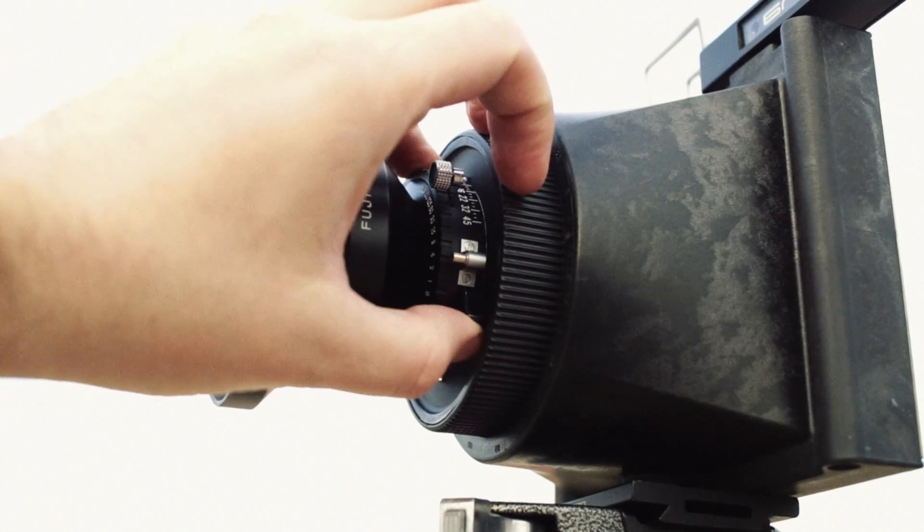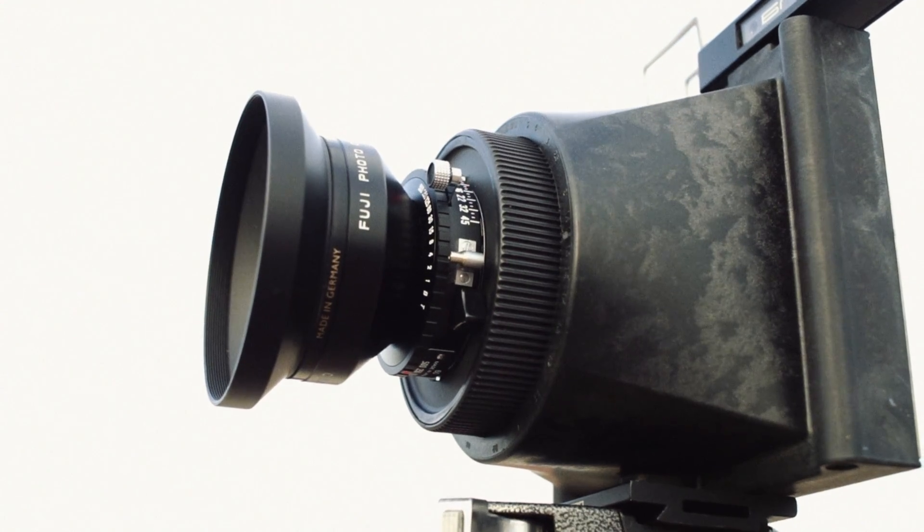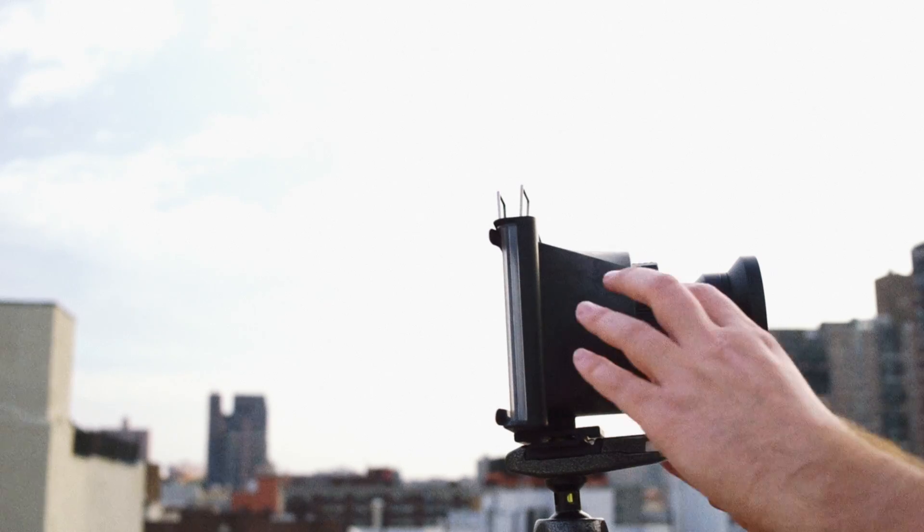Once you've done that, open the shutter on your lens. Most modern shutters have a switch for this, but you may need to lock yours open on the bulb setting or the T setting. Your lens also needs to be at its widest aperture.